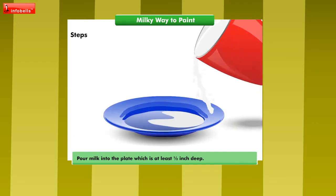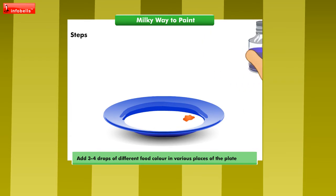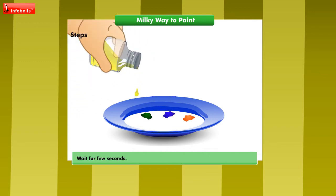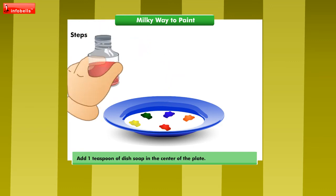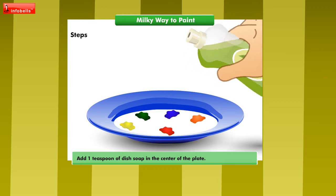Pour milk into the plate, which is at least half inch deep. Let us add three to four drops of different food color in various places of the plate to produce an interesting mix. Wait for few seconds.